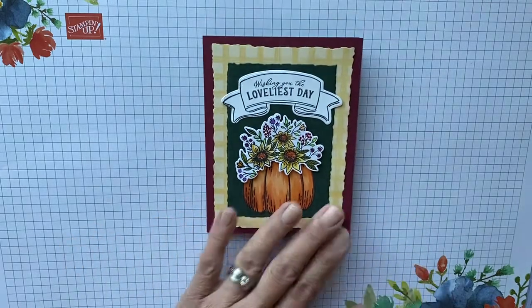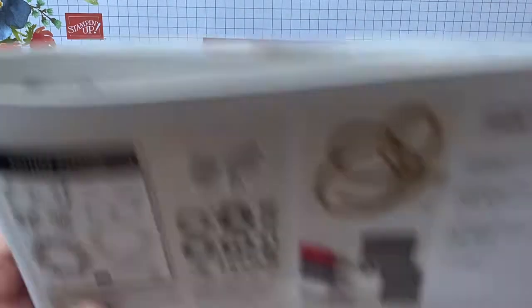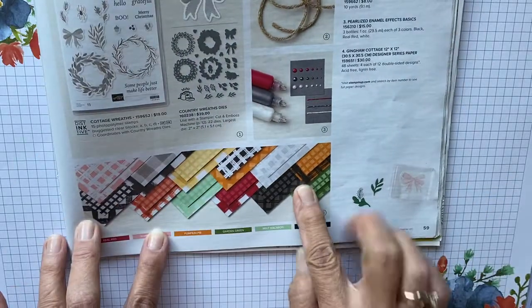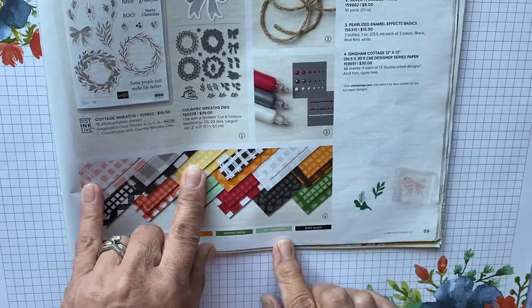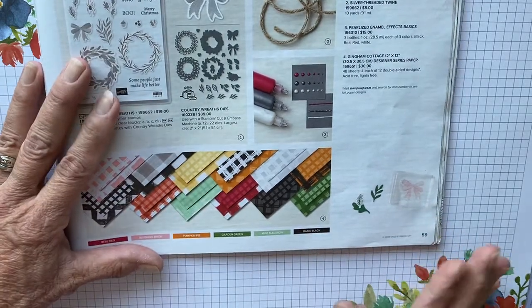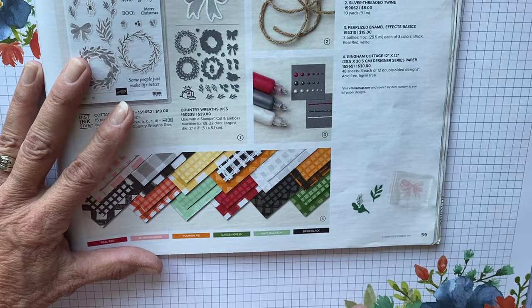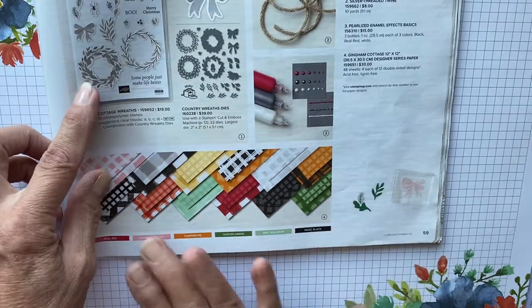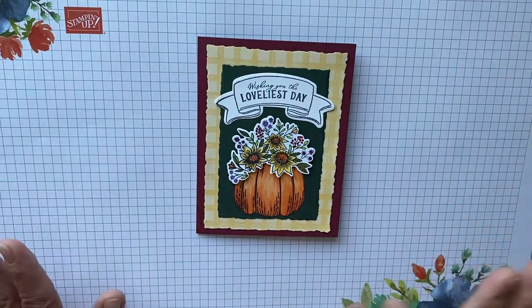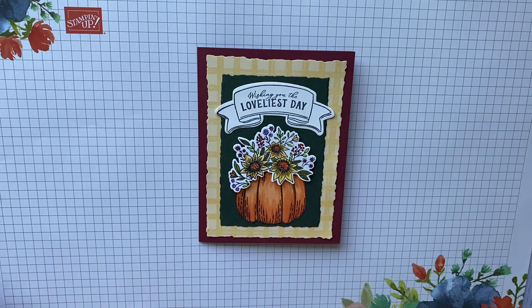The paper I used for this card is in the mini catalog on page 59. We're using the yellow. I didn't care for it at first — it just looked kind of wild and crazy to me. But when you use it in small little sections, it's actually wonderful paper. I just wanted to throw that out there. All of the sizes and dimensions will be in the link below.